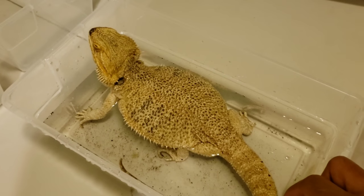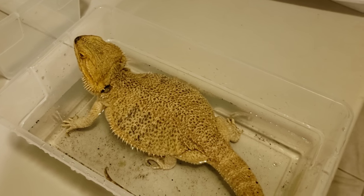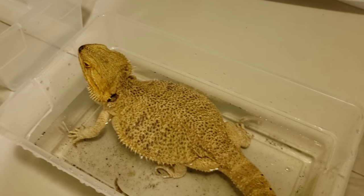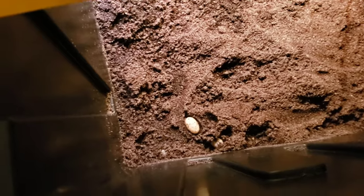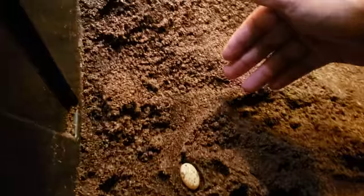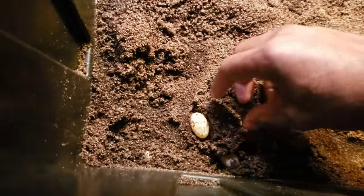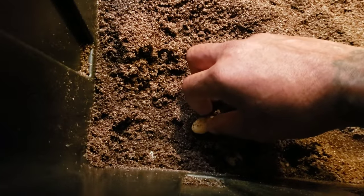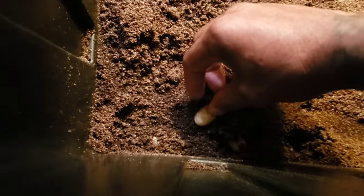This is warm — not hot, not cold — warm water she's soaking in. We'll let her sit here for a bit, give her a chance to drink some water and get some dirt off. While she's doing that, we'll go through the lay bin and see what we have as far as eggs. When digging up eggs, all the eggs will usually be under the mound of dirt and buried. You want to be very careful.